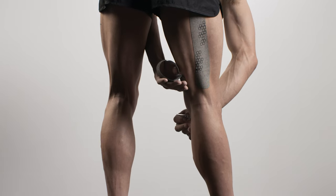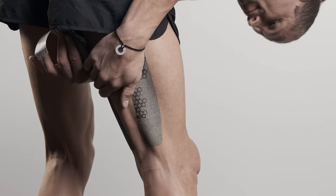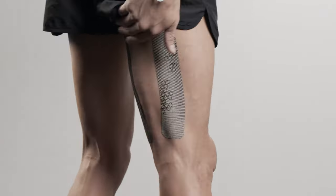Create an anchor at one end of the second strip. Repeat the same technique with the second strip on the other side of the hamstrings. Lay down the second anchor with no stretch.